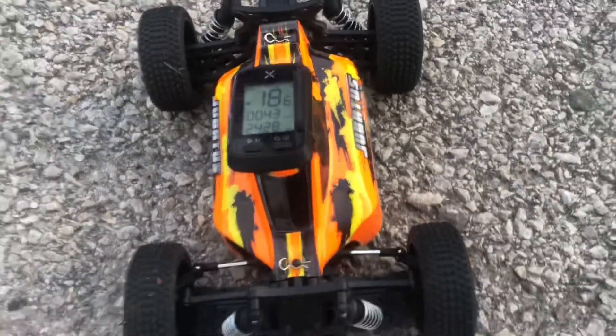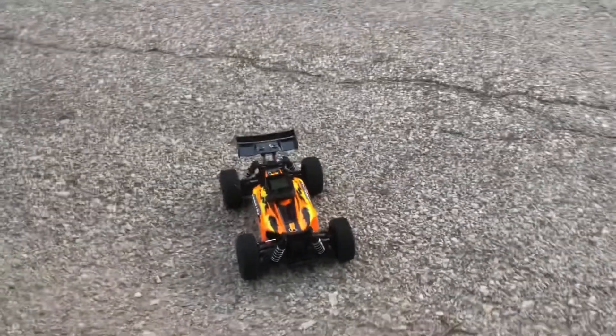See what we got here — 18.6 on the stock lithium ion pack! You guys see that — 18.6 miles per hour. I said 19 so I was close. Let's see what we can get on another run.